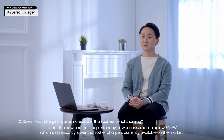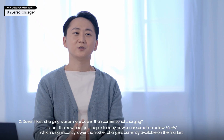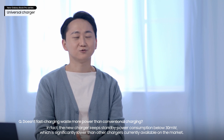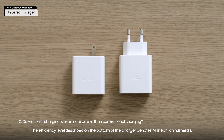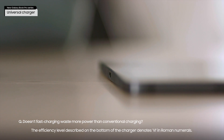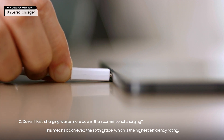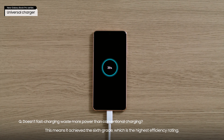In fact, the new charger keeps standby power consumption below 30mW, which is significantly lower than other chargers currently available on the market. The efficiency level described on the bottom of the charger denotes 6 in Roman numerals, meaning it achieved the 6th grade, which is the highest efficiency rating.